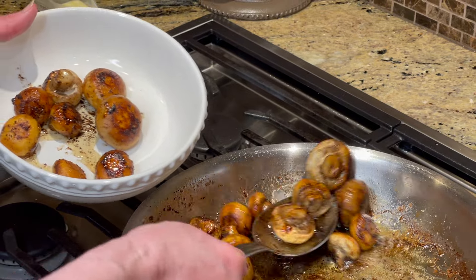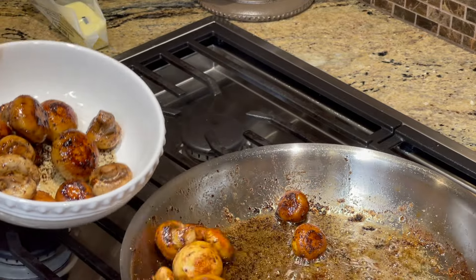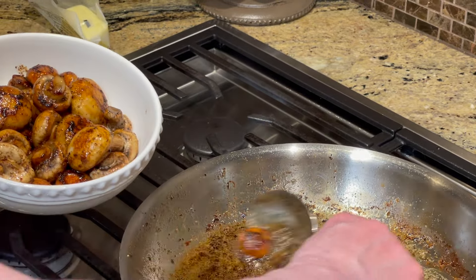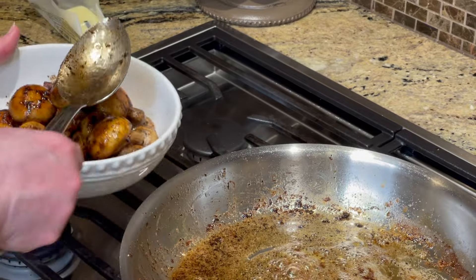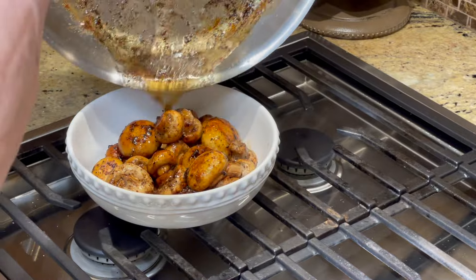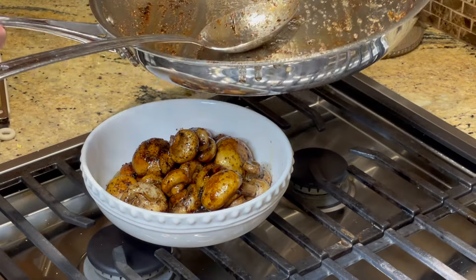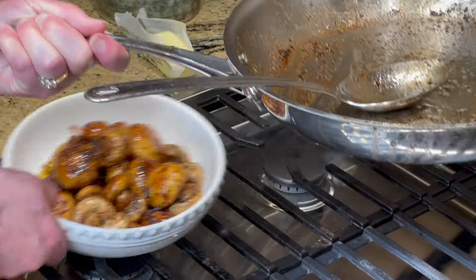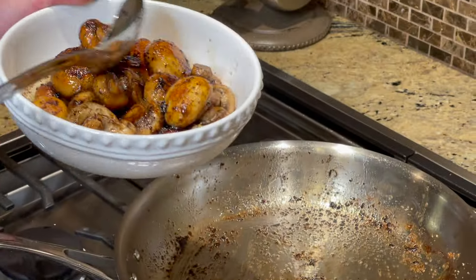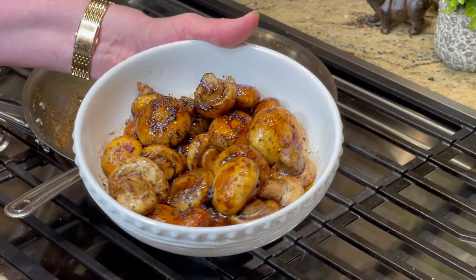My husband likes this butter, so I'm going to pour the lemon butter over them because he will use that sauce on top of his steak. I just like mine on the side, but sometimes I pour it all over. That's flavor — that's caramelized, not burned. If you did it too high it would be burned. And so those are my lemon steak mushrooms and they are absolutely delicious.